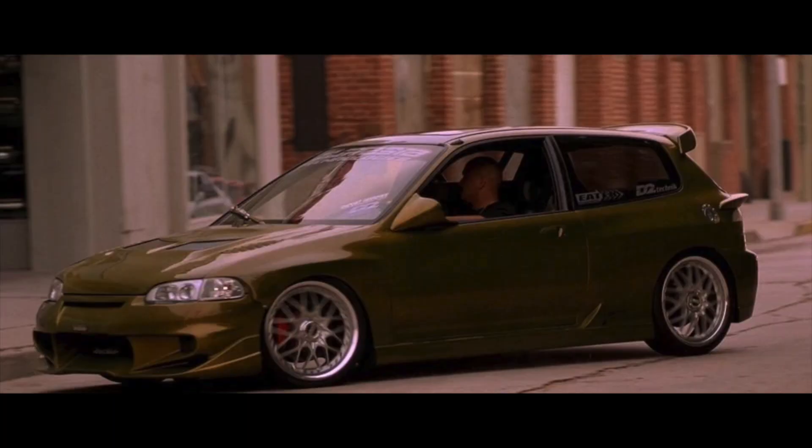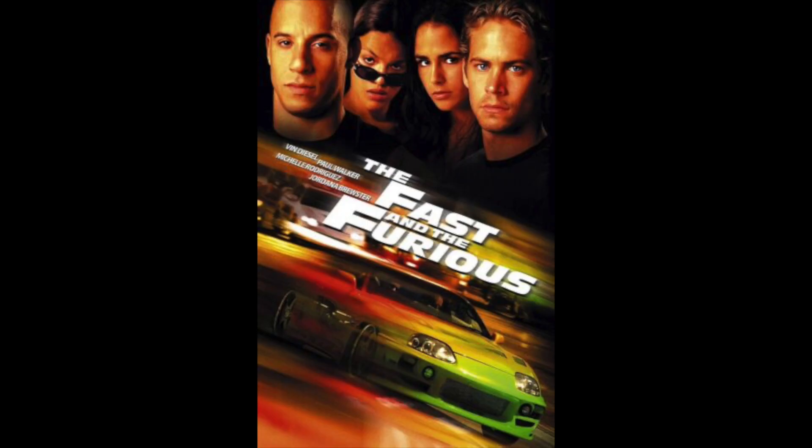We chose the Glock 19 platform because it's so ubiquitous — it's kind of the Honda Civic, the Fast and Furious ricer-modded firearm out there on the market. There's just so much aftermarket support and so many mods that are cheap for it. So our base platform is the Glock 19.